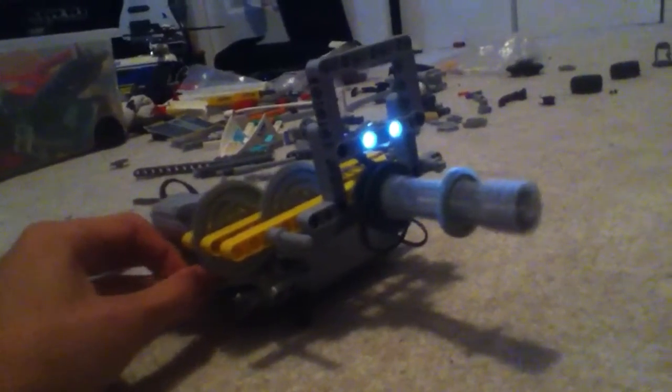This is it working. It's kind of cool. It doesn't look very good, but I was just messing around. Thanks for watching and see you next time.